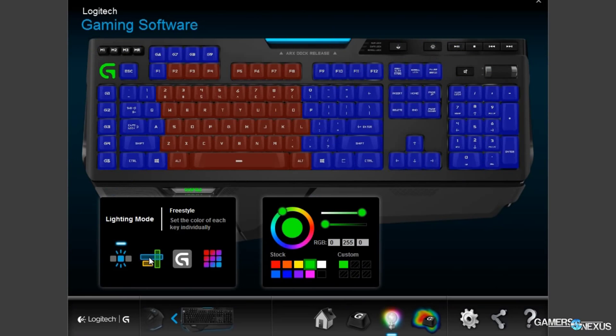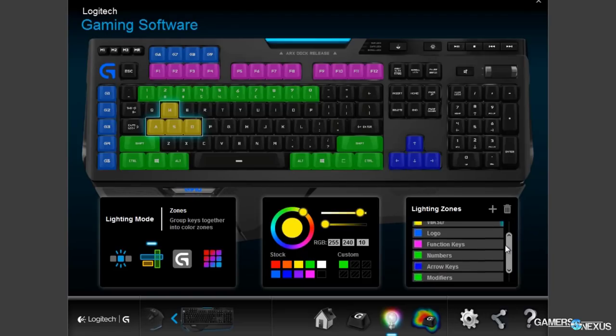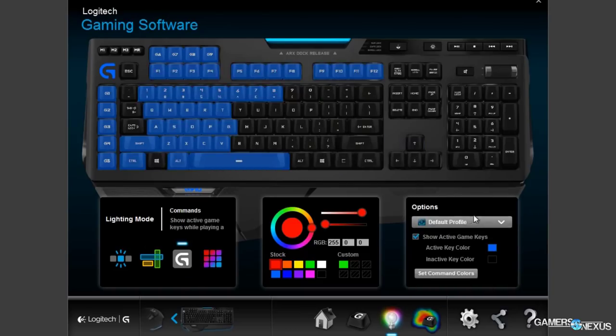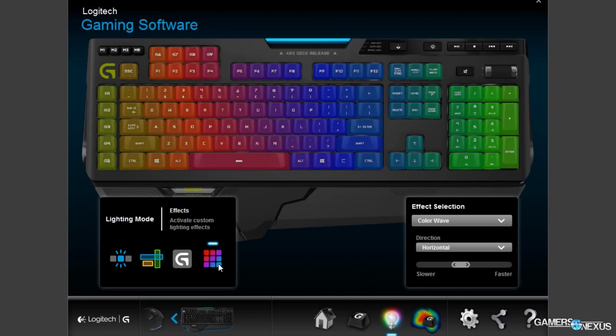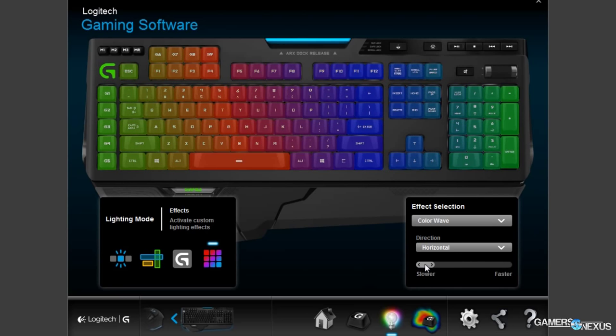There's a lot more to it than that — you can program the RGB switches so that once game developers support this, you can have a cooldown mapping on your keys. So if you wanted E to be red when your ability is depleted, and glow or breathe green when it's ready for use, you can program that in. It's not the easiest thing to do, but profiles are available online. It's not really implemented yet, so don't go out buying it expecting that right now, but it's something to keep an eye on.